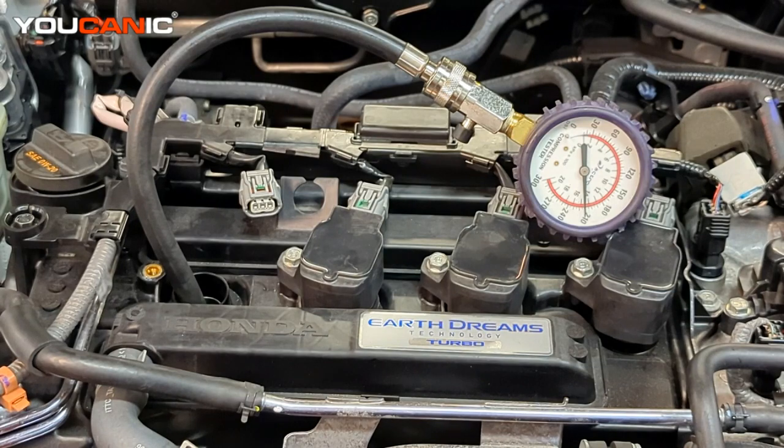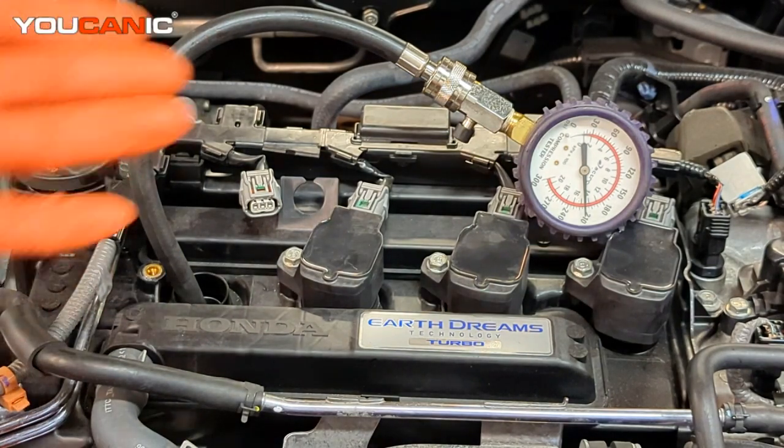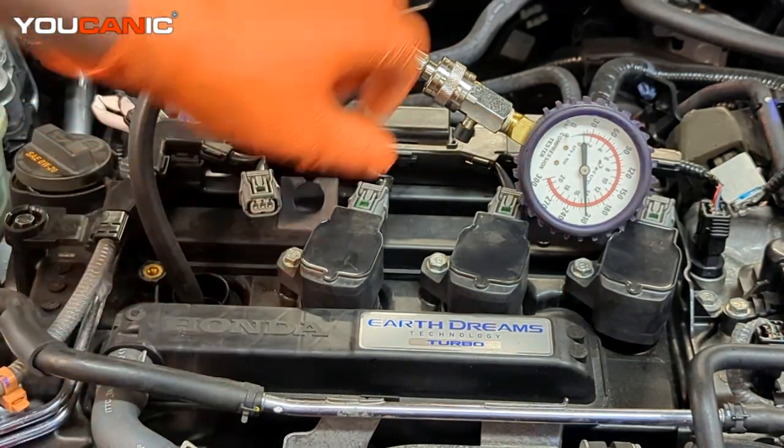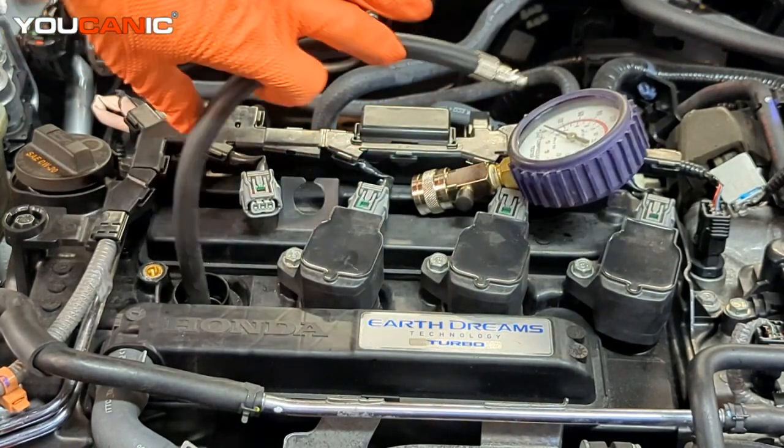That is our dry compression test and we have very good compression. If you have that kind of compression you don't really need to do the wet compression test — you have good enough compression that your vehicle should start. You'd know that your next step would be to check your fuel system if you're not getting your vehicle to start, or there could be another sensor that's causing it not to start properly.